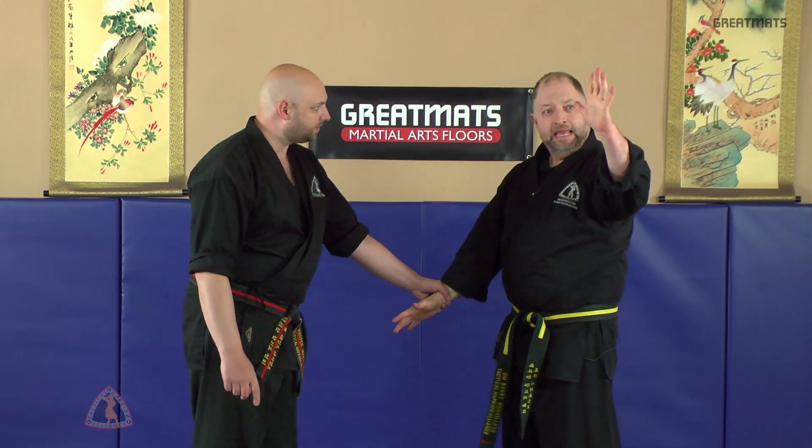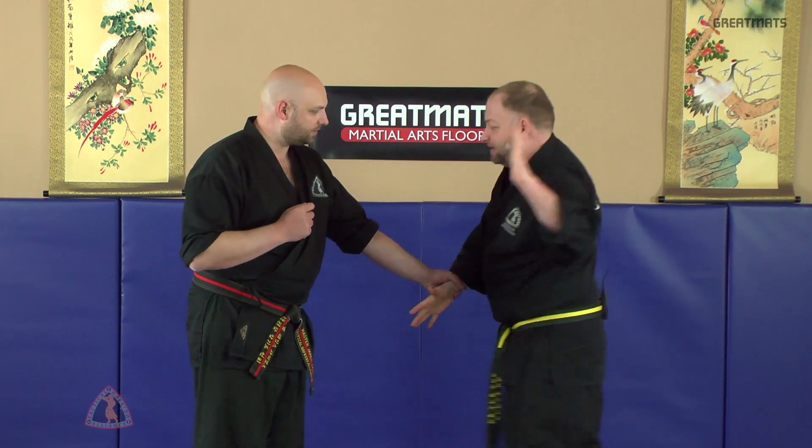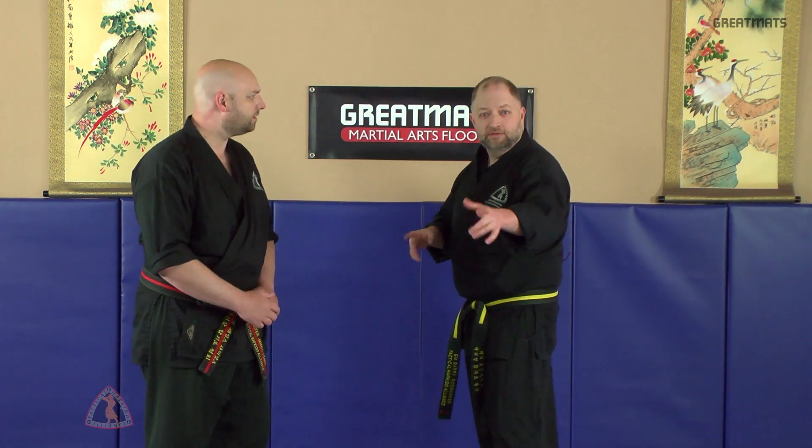From this side, same thing — hand comes up, live hand. You're going to step in in a circular fashion, striking as you break away and enter. Notice my hip is close to his body so I can maximize my impact. I'm going to do this fast on both sides.